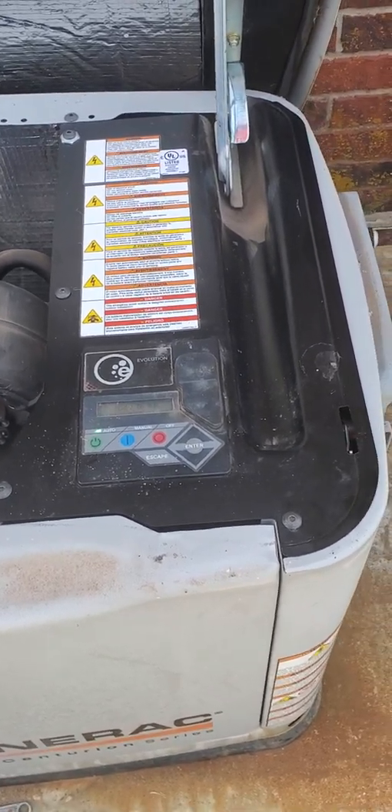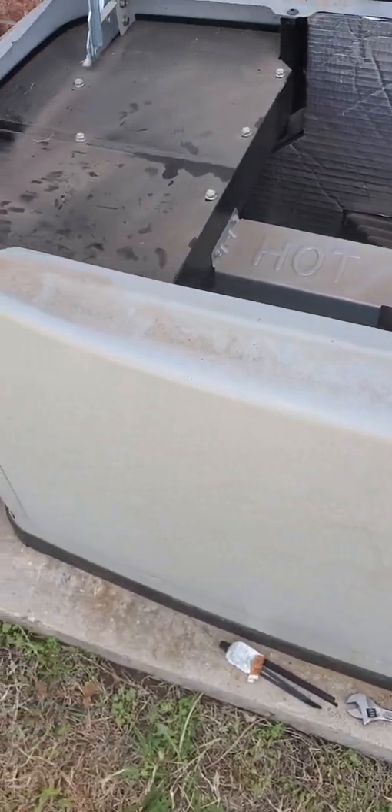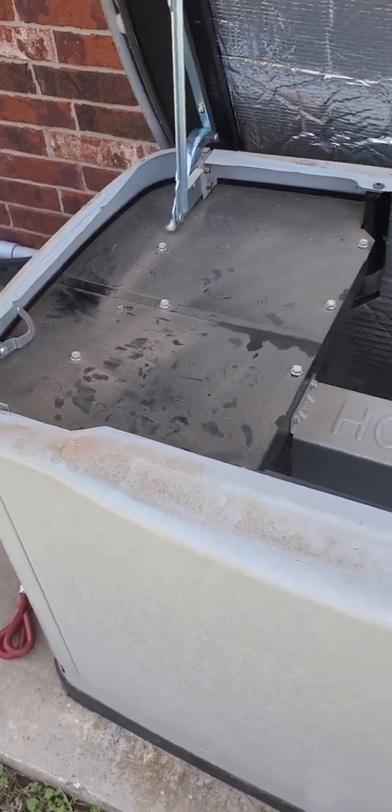There are the covers reinstalled. Everything's ready to go back together. I'll go inside and check the operation.